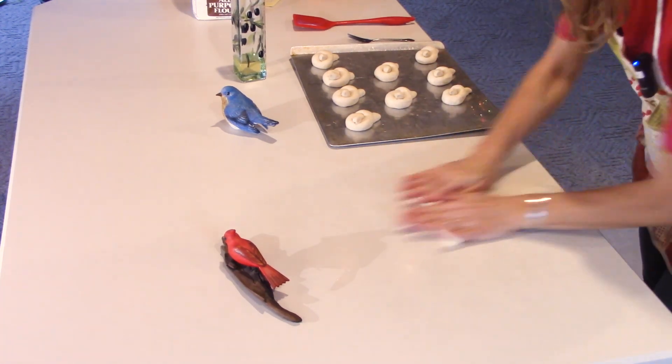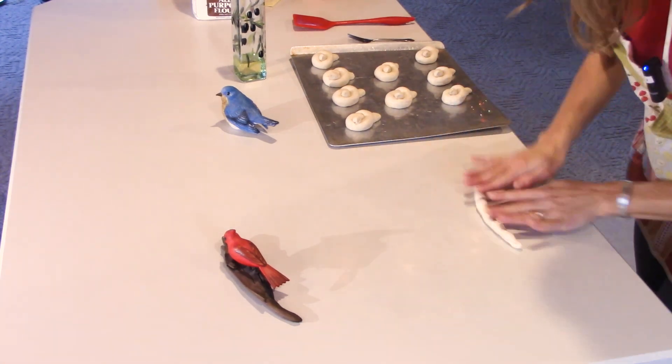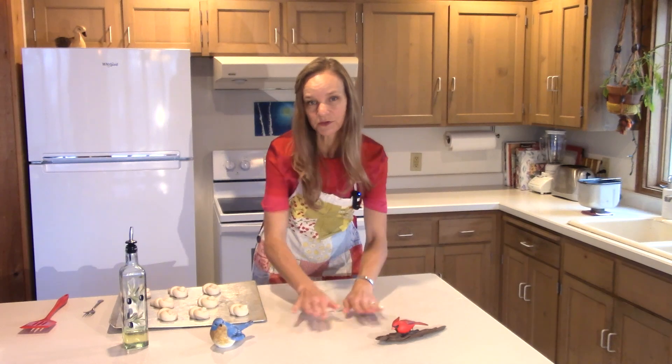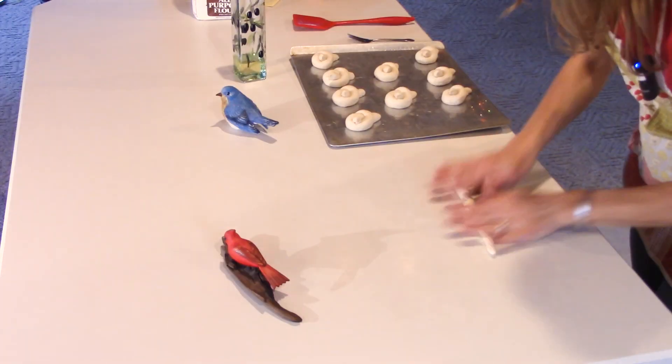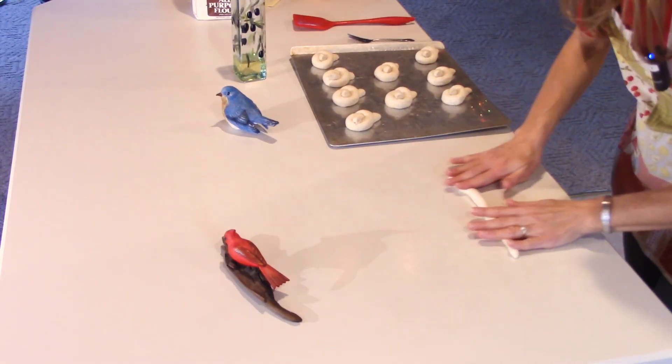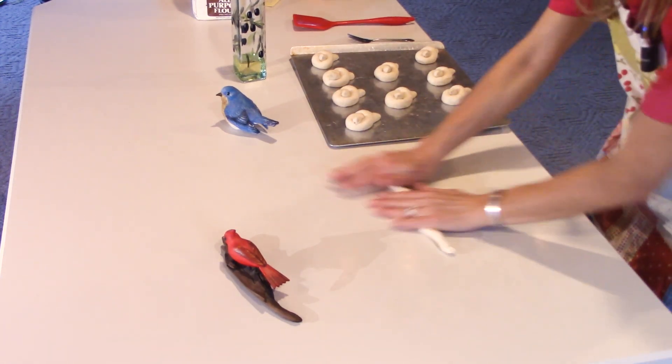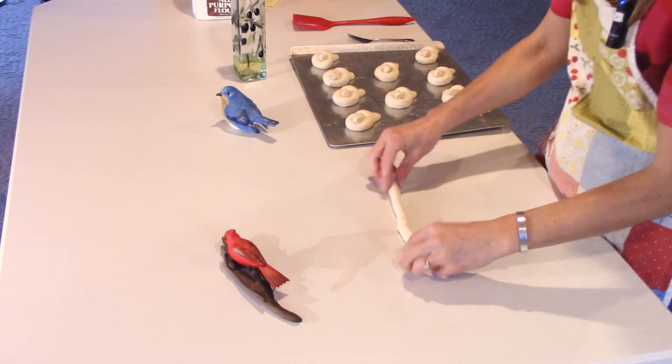If it's wrinkly, you can use a little water, but I've never done that — you can usually just smooth it out with your fingers so you don't have a wrinkly bird. You could say the wrinkles are feathers, but you don't want that in your beautiful little birdie roll.